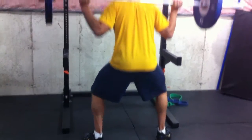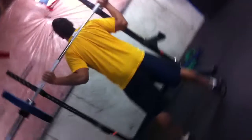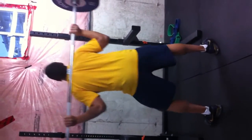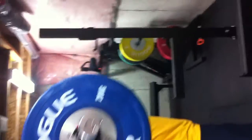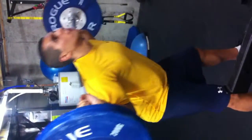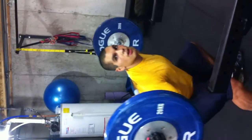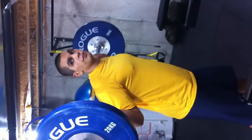Come down nice and low to parallel, breathing out. Make sure the chest is nice and straight, trying to create a straight torso — not bent over. You want that bar over top of your heels, creating a nice line coming up. Let your body come between your hips; don't go out in front of your knees.